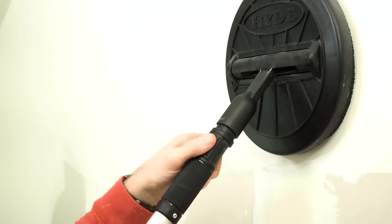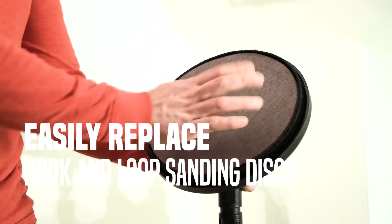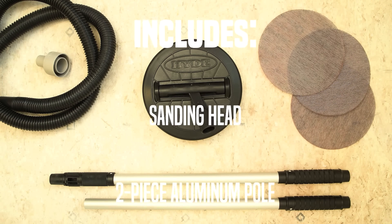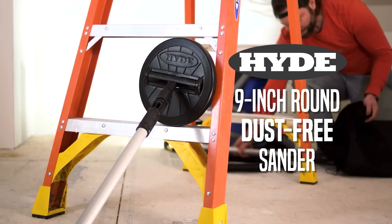The sander's compatibility with any wet-dry vacuum enhances its convenience, although potential users should consider its higher cost and larger size, which may not be suitable for smaller projects. This tool represents a significant advancement in safe and efficient surface preparation, prioritizing health and productivity in professional and DIY environments.